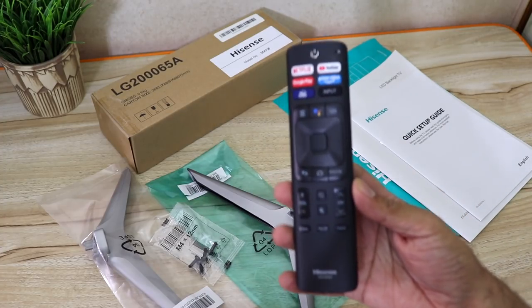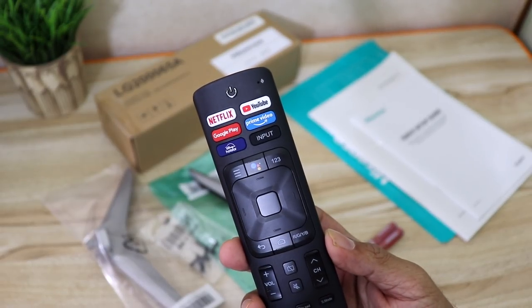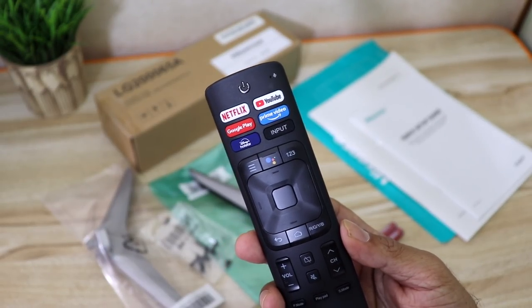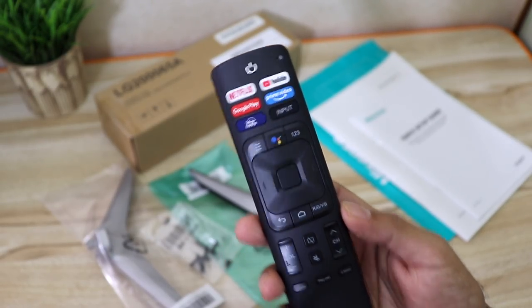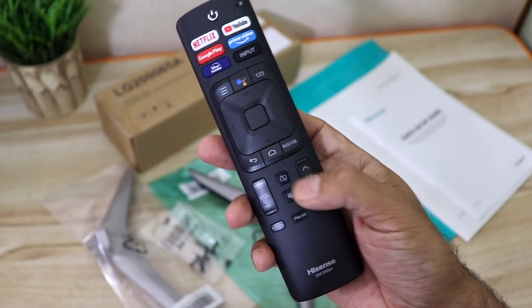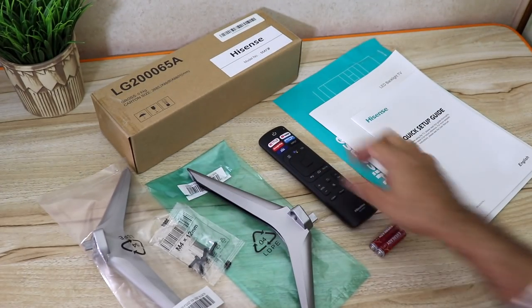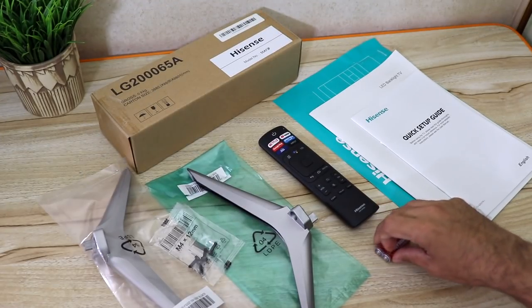You have the remote, and it's nice, simple, light, and functional. There are shortcut keys on the top for Netflix, YouTube, Google Play, Prime Video, and Disney. You also have the Google Voice Assistant, D-pad, back button, home button, and mute button — very functional. This is a Bluetooth remote, light and good. Batteries are also provided for the remote.